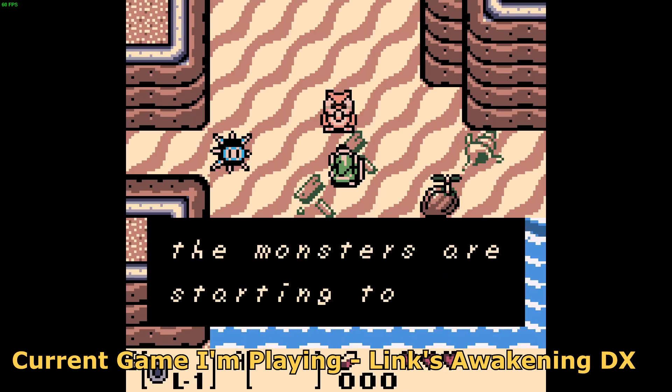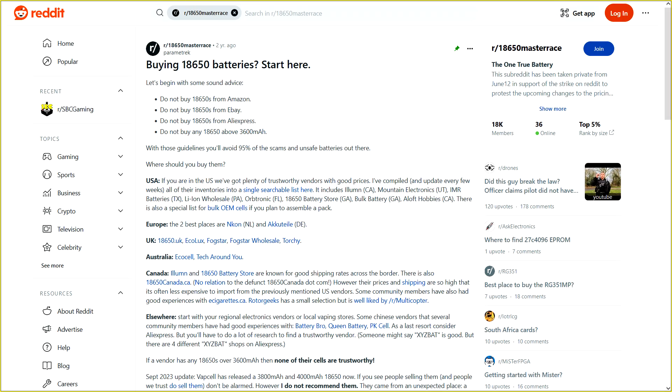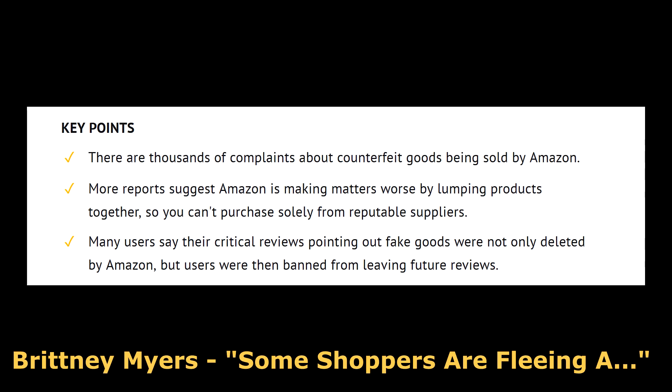If you gave the device to a young child, I would recommend swapping out the battery as soon as possible. For replacements, there is a guide from user parametric listing out reputable sellers of the 18650 cells. The basic advice is to avoid buying anything on Amazon, eBay, AliExpress, or Temu, and to avoid buying any cells that claim they are above 3600mAh. This is due to the large amount of counterfeit cells that can also present a fire hazard.